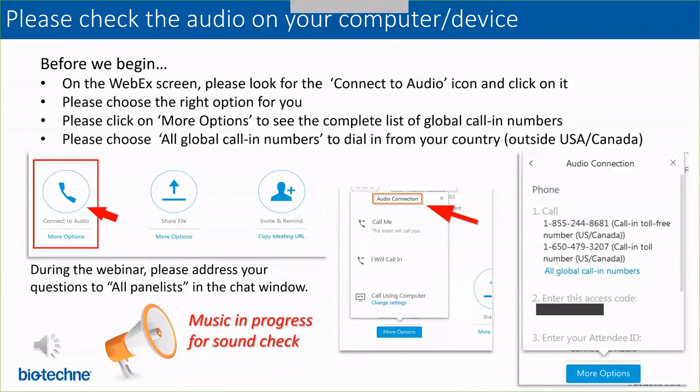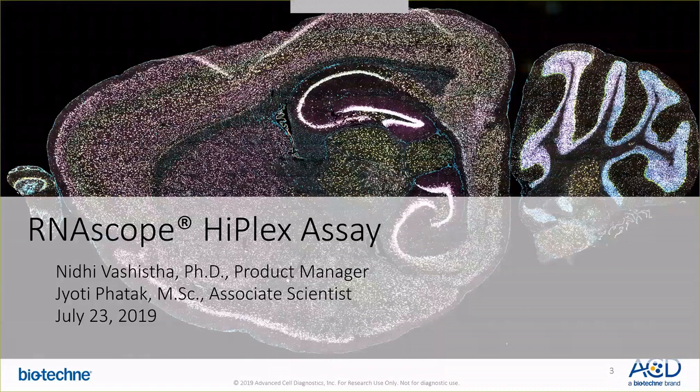Good morning everyone. I hope you all have checked your audio and it is connected. With that, I'd like to thank you all for joining our webinar — this is our NASCOPE HyPlex new product introduction webinar.